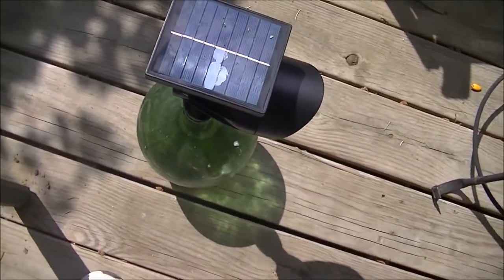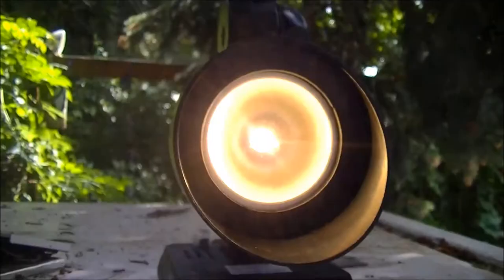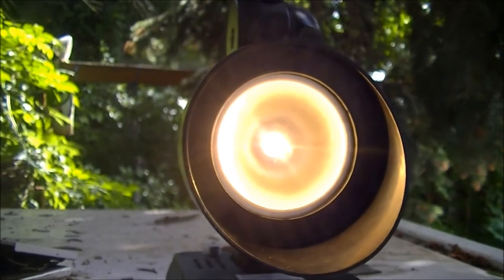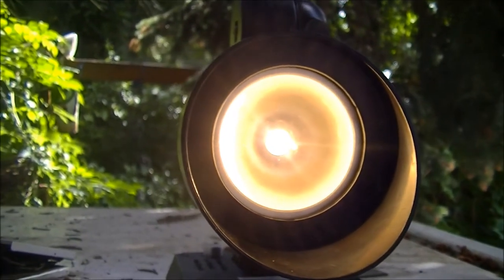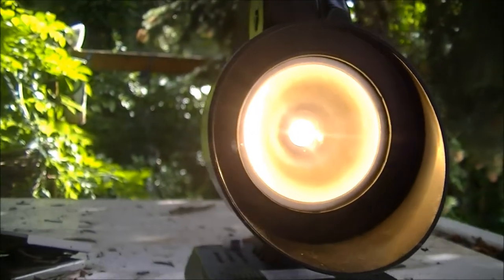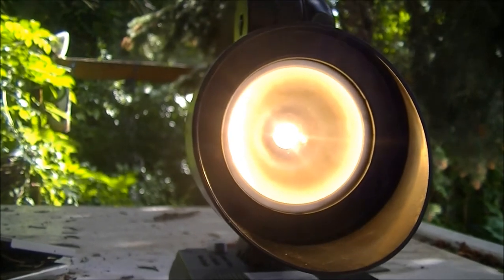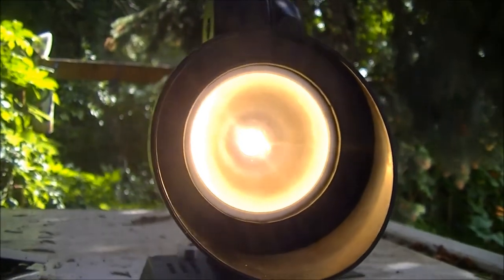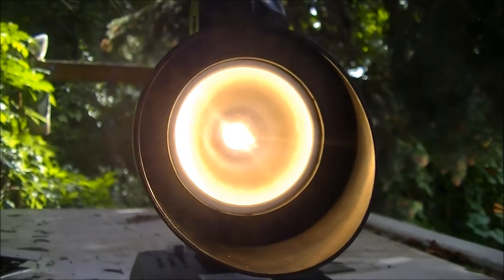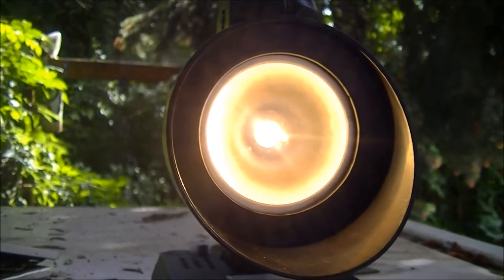Let's test it out. Well, it worked — it's a lot brighter — but as you could tell, that was not really a good idea because the solar panel was starting to fry. I'd recommend you just let nature do its thing and just hope for a nice sunny day.